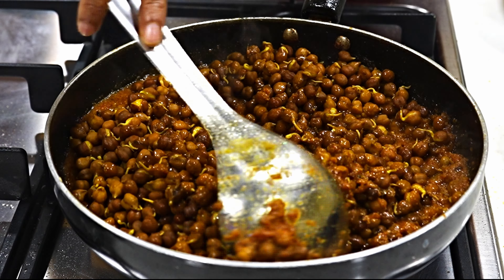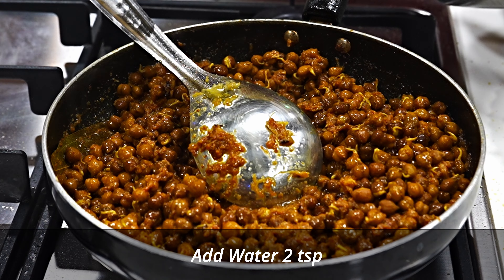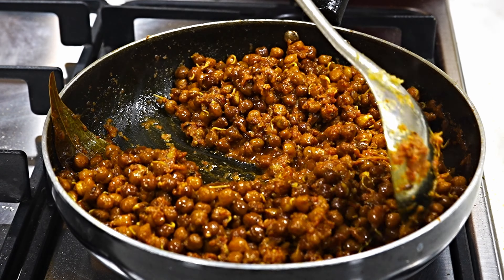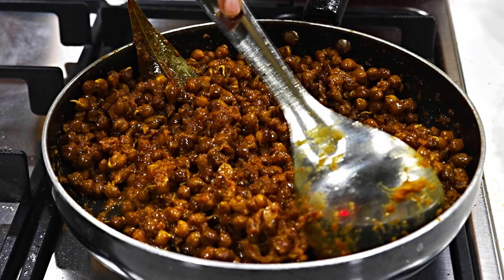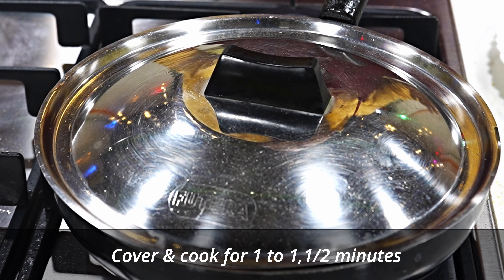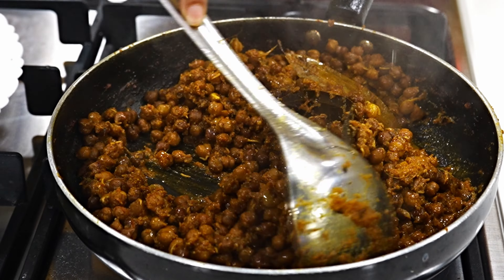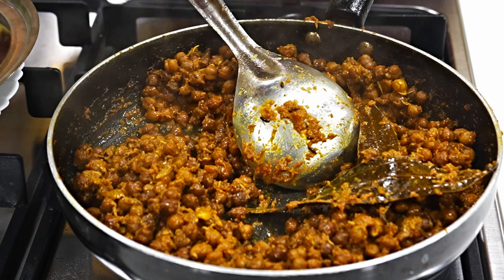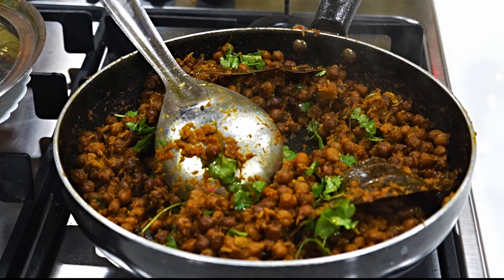Now I am adding the chana to the masala and mixing it well. You can see that the chana has a good coating on it. I am adding some water so the chana doesn't dry out and become hard. We will cook it for 1 to 1.5 minutes. You will see the water is soaked in and the masala coating is on the chana nicely. There is also a lovely taste. Then turn off the gas and garnish with oil. Mix it well and serve. The chana recipe is ready.